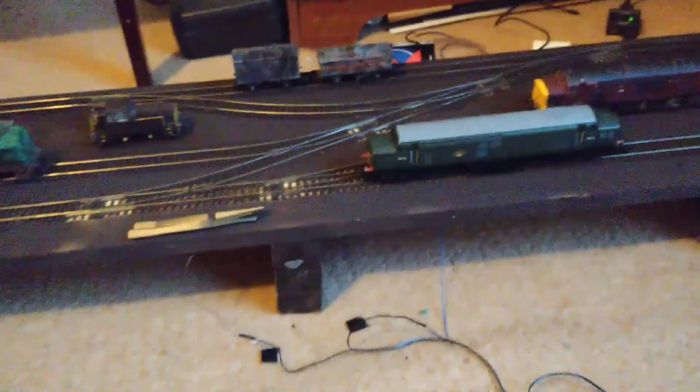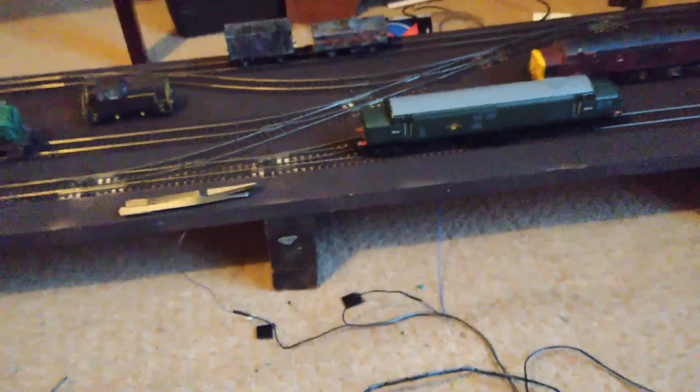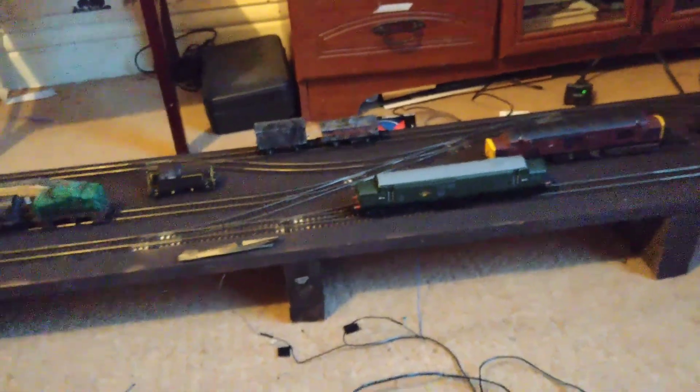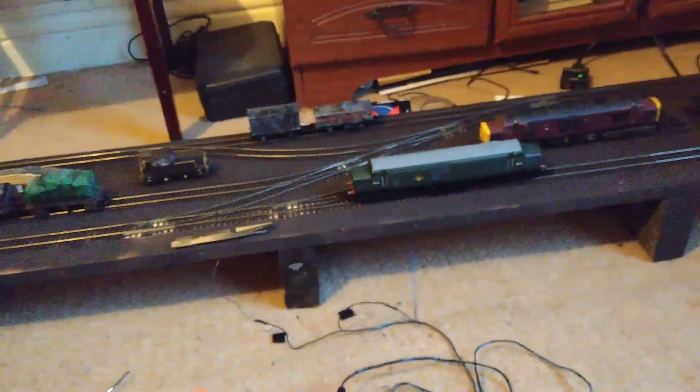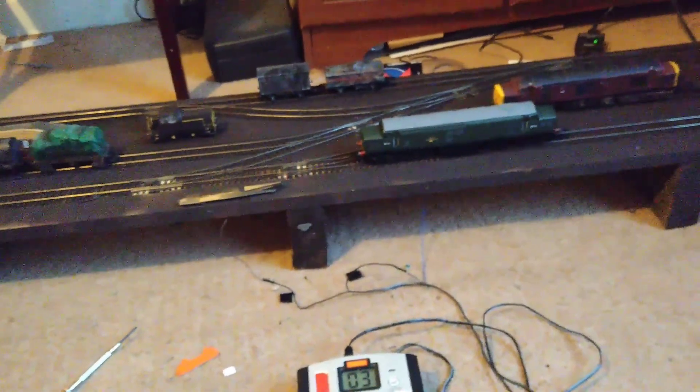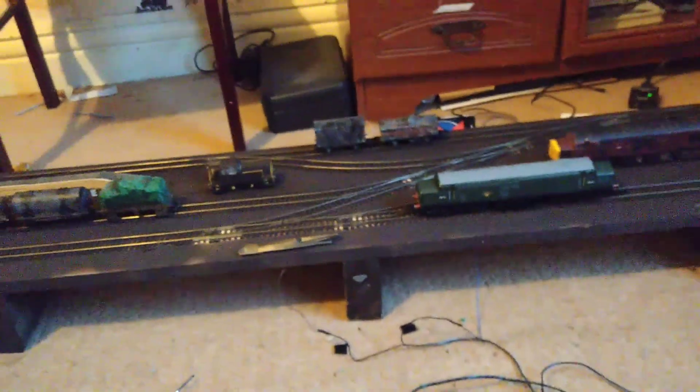Today I think I finally figured out what was the issue, at least with this thing not playing sound properly. So if like me you're fairly new to DCC — I've been doing this for about a year now — and you're using a standard Hornby track connector to connect your power feeds to the track, it will work for the most part.